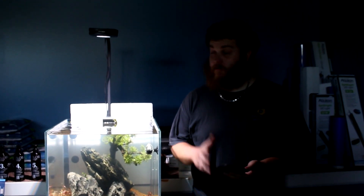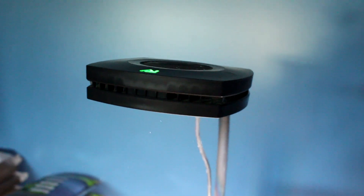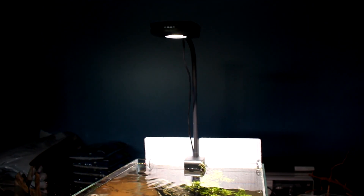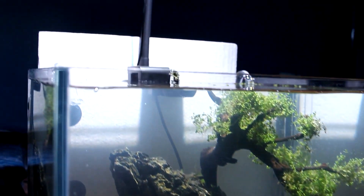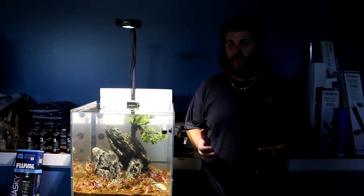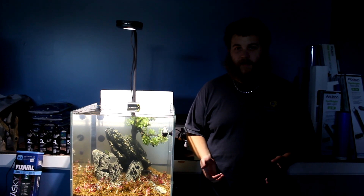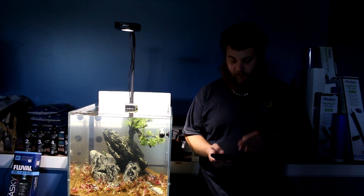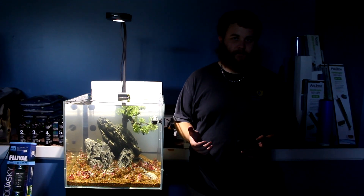My favorite light — which is obviously on the tank for a reason — is the AI Prime 16 freshwater. It's really cool because it's all controlled by your phone. You can do your sunrise and sunset, and it gives you pretty much an unlimited number of points where you can adjust your lights, have them get dimmer and brighter, and kind of mimic clouds going through. With LEDs in today's technology, a little bit goes a long way. You don't have to run them at 100% — the only reason we're doing that here is because we're trying to grow this out fast and we're running CO2.